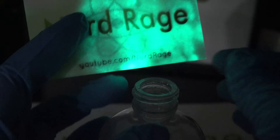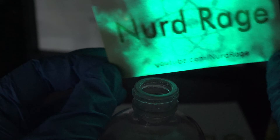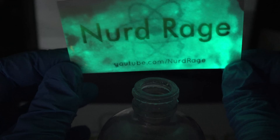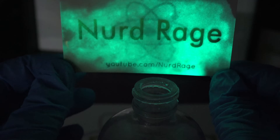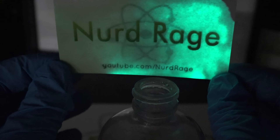You might be wondering if this is used in glow sticks. It's not, because it only lasts for a few seconds before breaking down. Oxal chloride is converted into longer-lasting chemicals like TCPO, which can last hours.